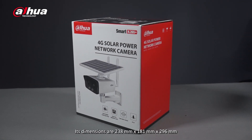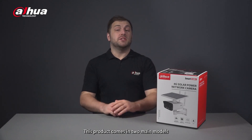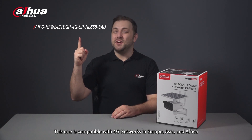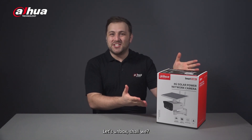Here's the product box. Its dimensions are 238 millimeters by 181 millimeters by 296 millimeters and it weighs 1.61 kilograms. This product comes in two main models: this one is compatible with 4G networks in Europe, Asia and Africa, while this one is compatible with 4G networks in Latin America. Let's unbox, shall we?